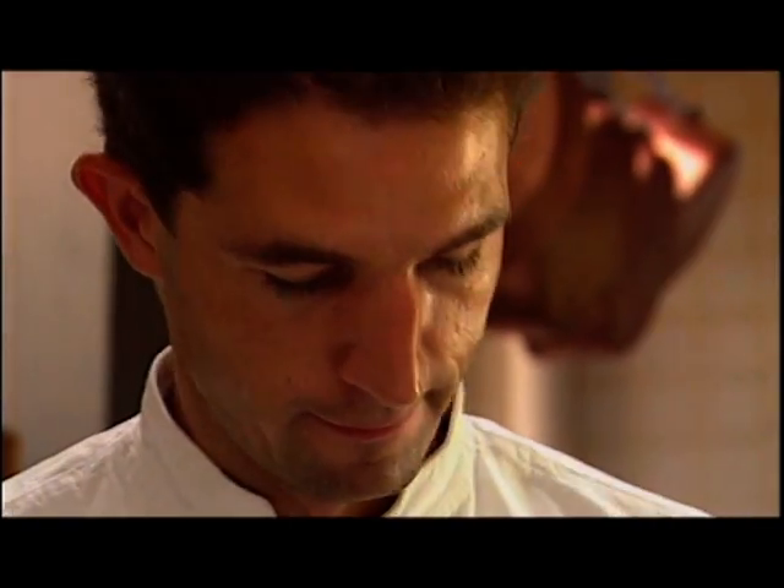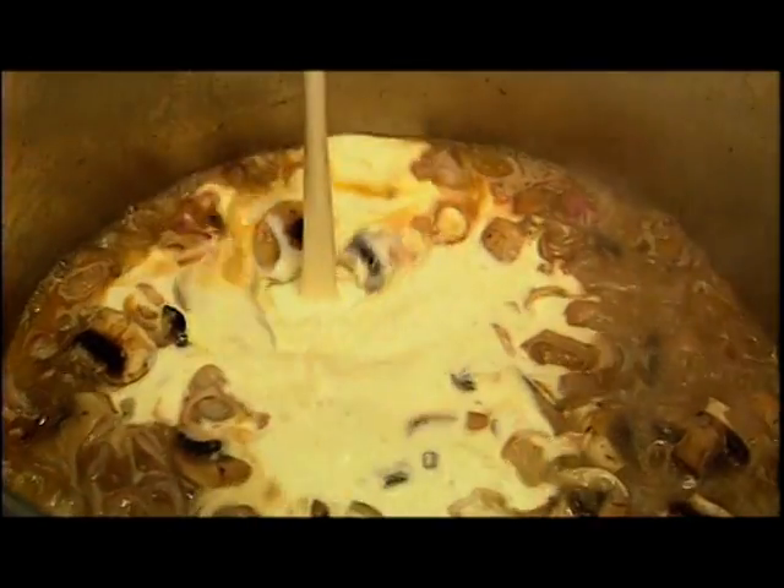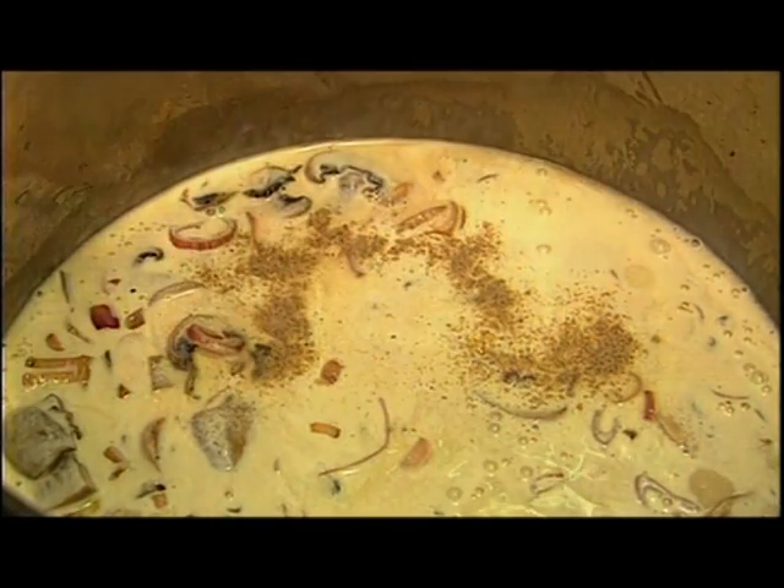The champagne is then added, and a little more once the froth has died down. The fish stock follows, and then the fresh cream. The mixture is seasoned with a little salt and a pinch of freshly ground pepper.